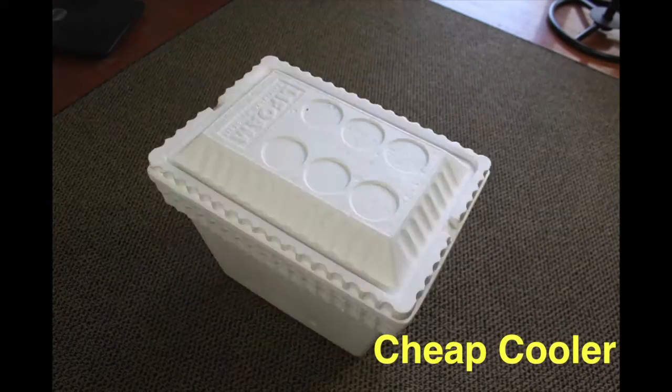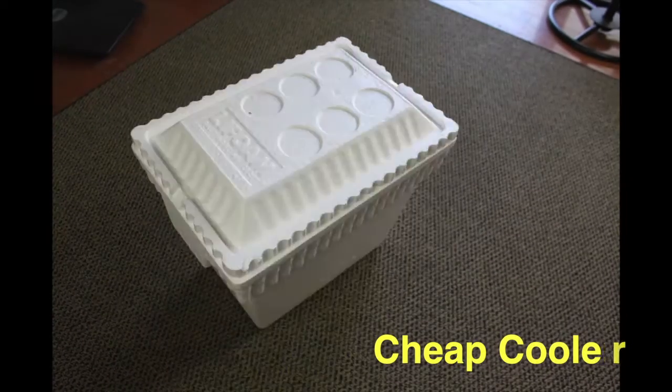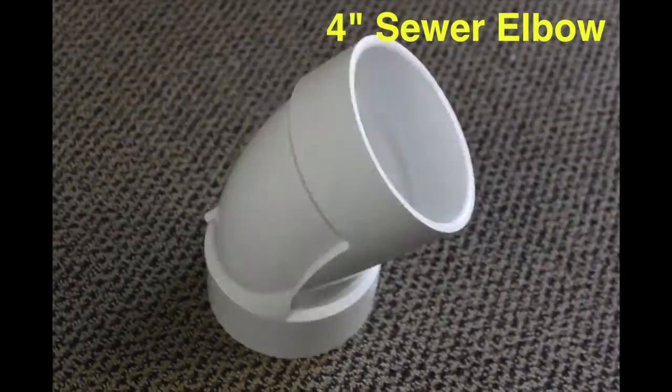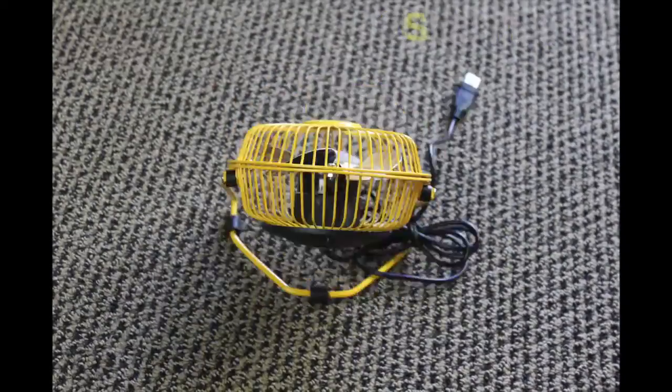Get yourself a cheap cooler. I recommend you look in your garage because you probably have one in there — you remember that one time you had family in town and you didn't have enough cooler space, so you bought that one? And then head down to your local hardware store and grab yourself a PVC elbow. This is a fan!